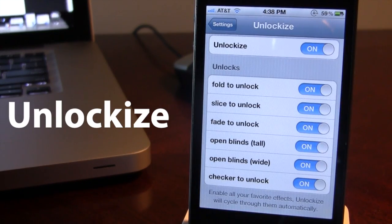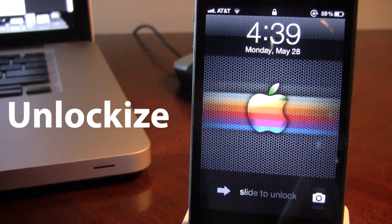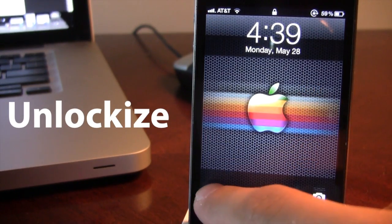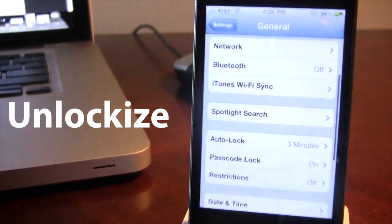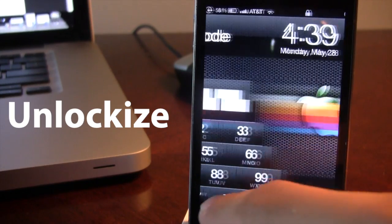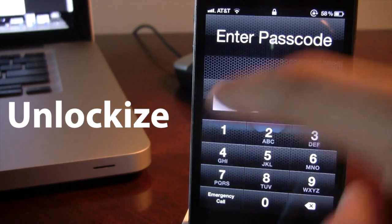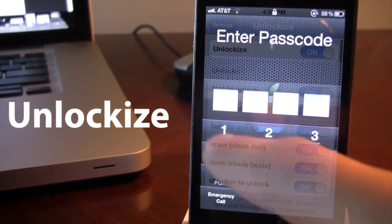It has a lot of different slide to unlock styles with elegance. If you do have a passcode set, you can easily still swipe to unlock and enter in your password, and it will go back to your main screen. You can do this for all the swipe to unlocks, and it will bring up the prompt asking you to type in your password.